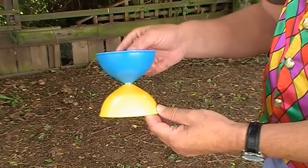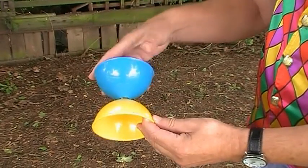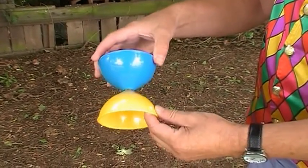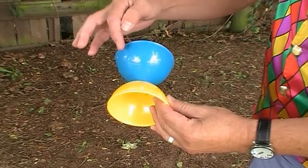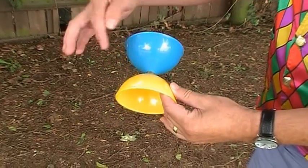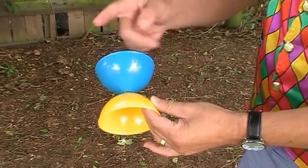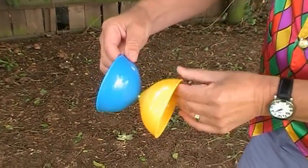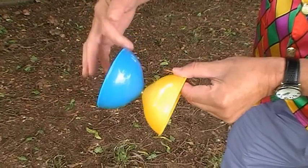When you buy a Diabolo like this they are very, very shiny when new. So what's a good idea, so you can see them spin better, is to actually place some stickers around the outside of the Diabolo. If you haven't got any stickers then you could put some little crosses perhaps made by a permanent pen. By having those on the sides when it actually spins you'll be able to see it spin much, much better.